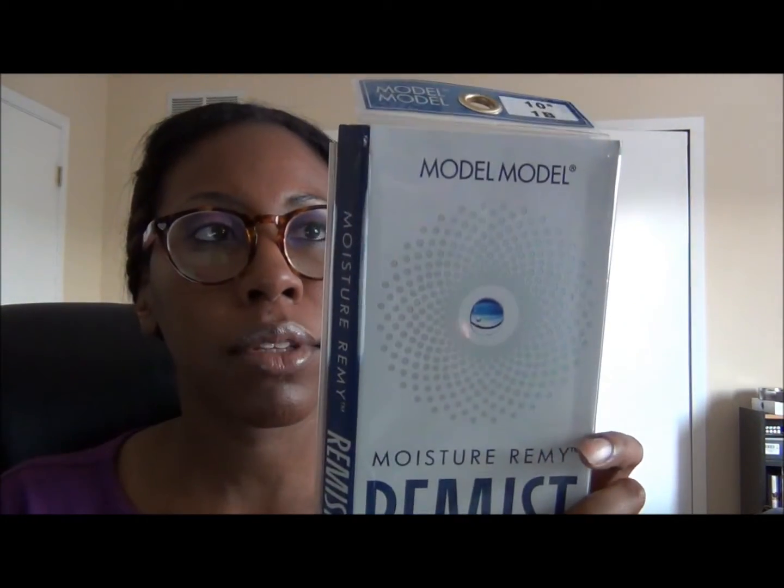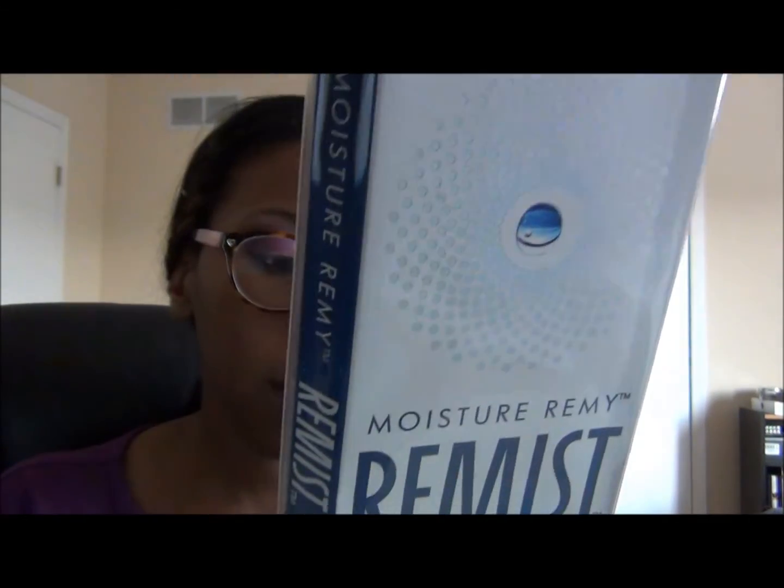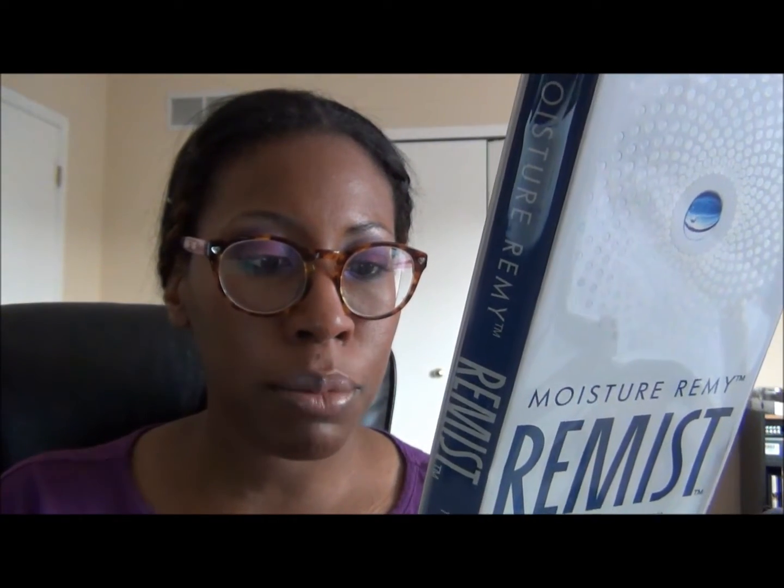This is what the packaging looks like — Moisture Remy Remist, 100% human remy hair. They describe it as premium quality, designed to balance the optimal level of moisture to keep the hair healthy, bouncy, and luminous. The Remist technology — the Remist Moisture Condition Retention Technique — makes hair strong against damage from regular use of hot tools and the weft does not shed easily.